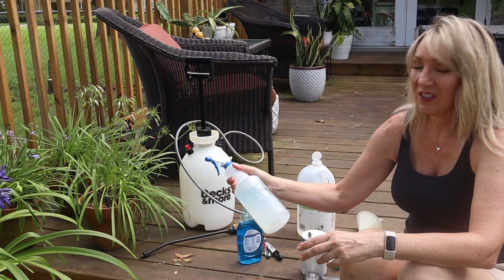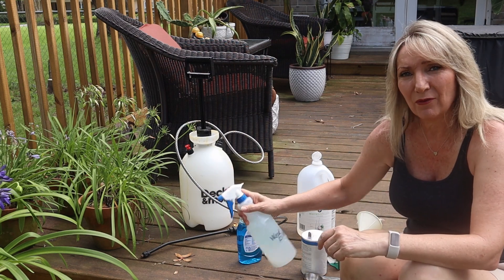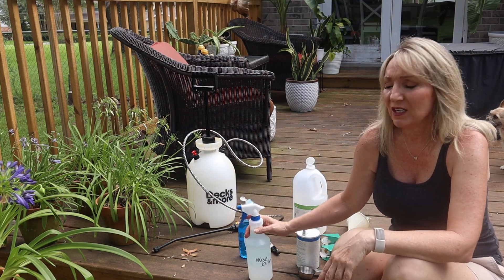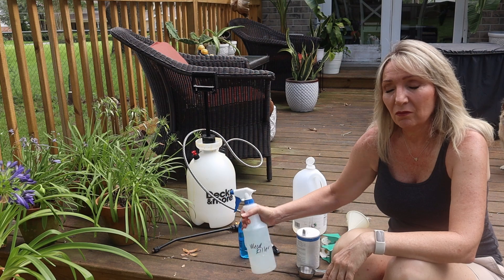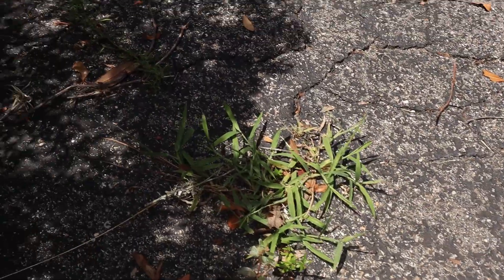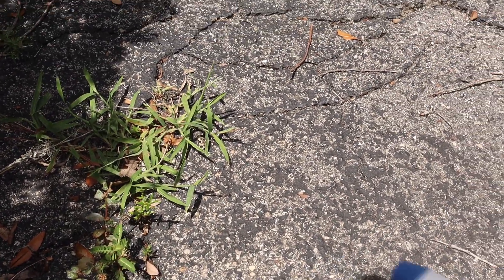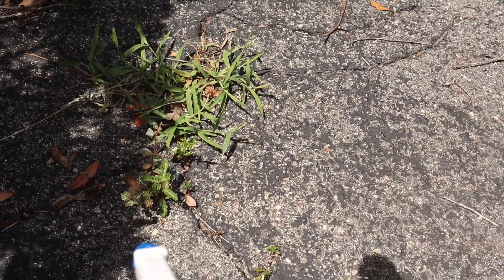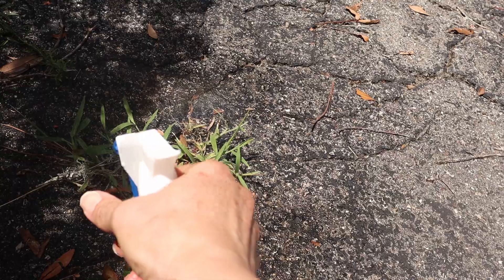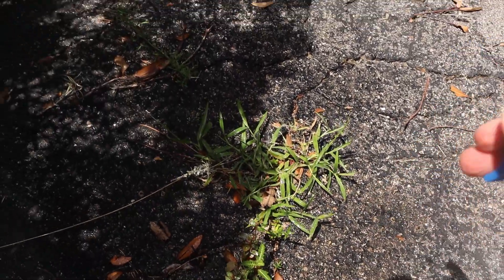I'll just let the salt dissolve and kind of mix things up, and then I'll spray it on some weeds out front. They're worst on my driveway — they're kind of popping up through the pavement. I'm going to spray a variety of different types of weeds that are growing up through my driveway here. This looks like it's some grass, some weed out in front of it, so I'm just going to spray it pretty well. We'll check periodically how it's doing.